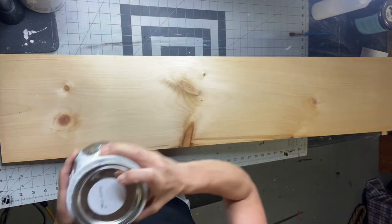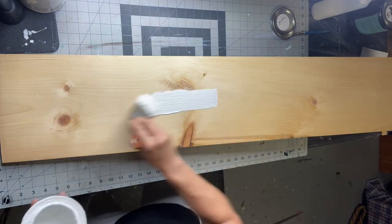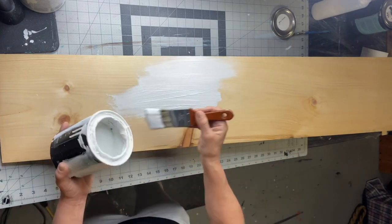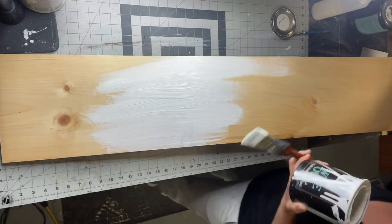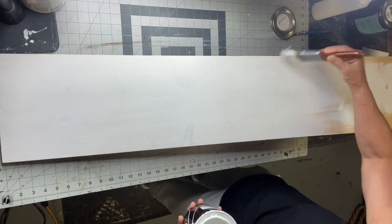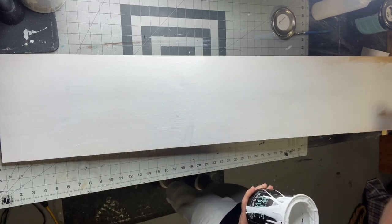I have this 4 foot by 10 inch pine board from Lowe's and I'm going to start by using my Snow Owl by Wise Owl. I'm going to brush it on this time — you can use a roller; a foam roller from Lowe's works great. I'm going to cover my entire board and give it two coats.